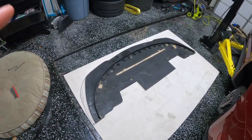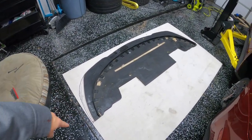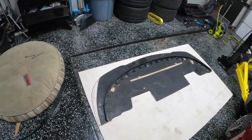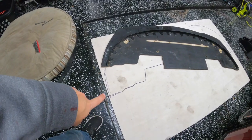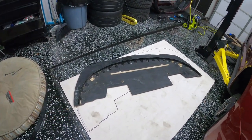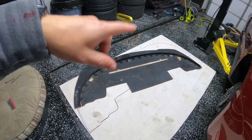Now that I've gotten the splitter disconnected from the front bumper and belly pan, I've finished tracing the back where the belly pan was, around the sides, front, and all that. So it's all ready to go. I'm ready to take it outside and cut it with the jigsaw. Once I come back in, we'll start transferring the holes over for mounting it to the belly pan.